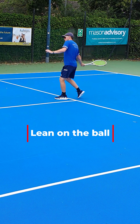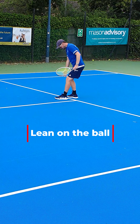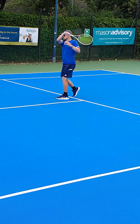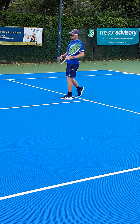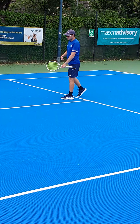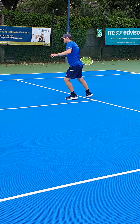It's a lovely stroke, but your balance is perfectly central between your feet, which means that when you hit that ball, you don't go anywhere. You're generating all the power, all the momentum, just with the body rotation in the arm at the moment, whereas we need to be leaning forwards on that ball.